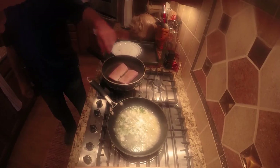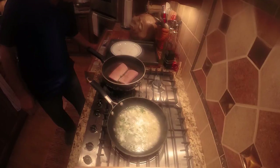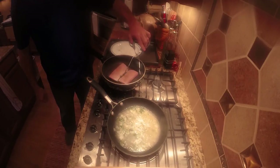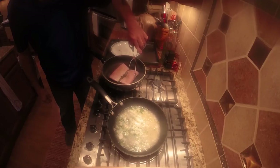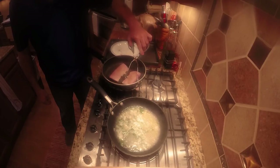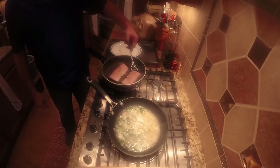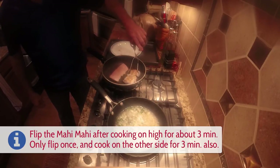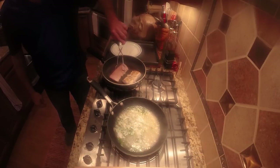So we're going to flip the fish now — see how it sticks a little bit to the pan even with oil? If you didn't use oil, it would really stick. There we go. See how it has a nice tan crust on it?